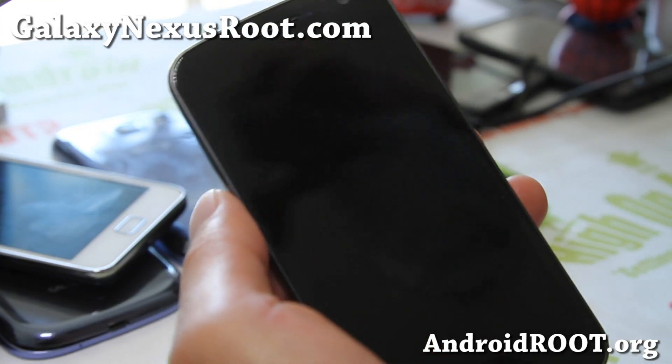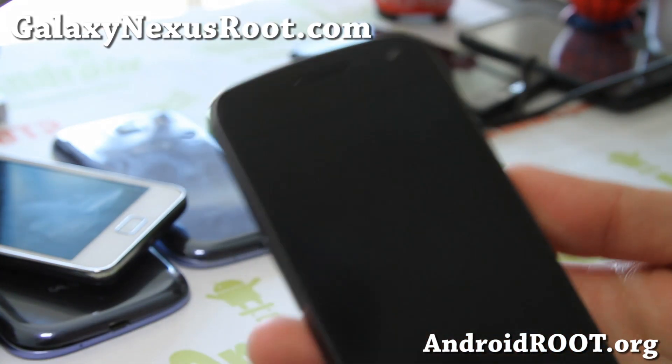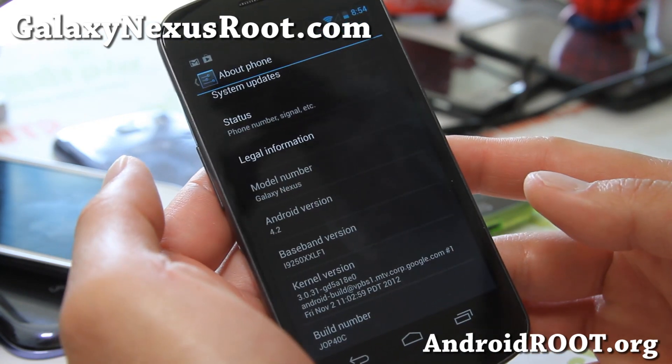Hi folks, this is Max from GalaxyNexusRoot.com. I've got a quick overview of the latest Android 4.2.